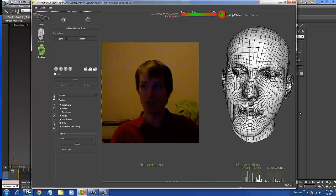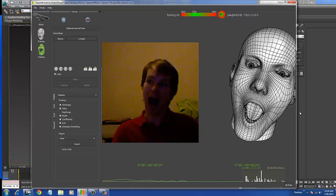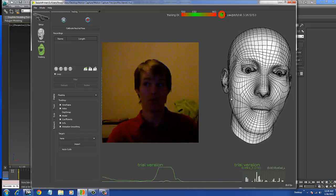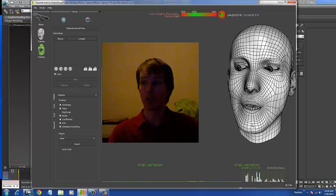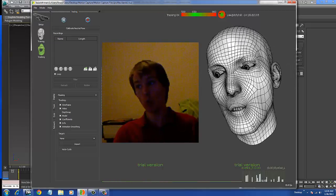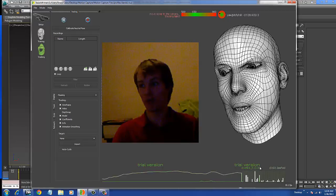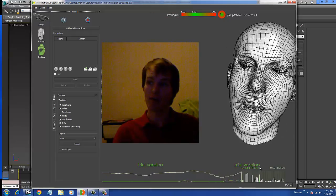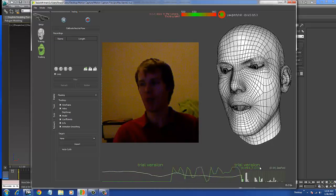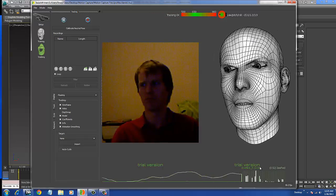This is better than animating by hand. This is really cool and I just wanted to show off what this thing can do. Once I get this data applied to my 3D character and have it moving around, I'll put another video up to show it off. So there you go.